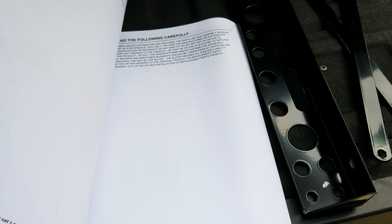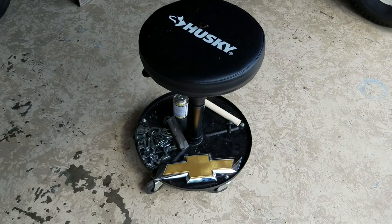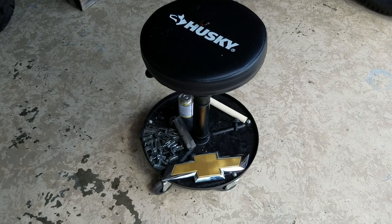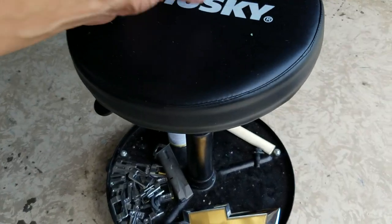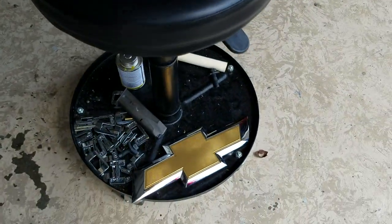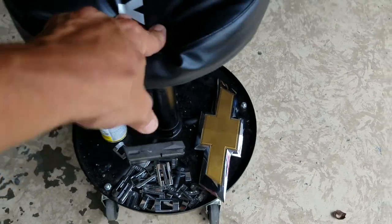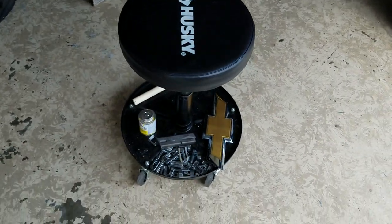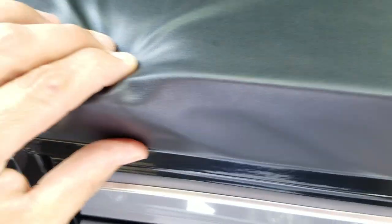I'm gonna put this together and show you what we think of it and why we bought it. We bought one over at the local Home Depot and paid like 27 or 28 dollars for it. It's okay, it's really kind of chintzy. I thought it was okay for 27 bucks, but this one has got a thick padded seat and I can put my tools in it.